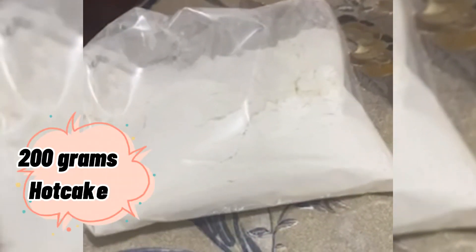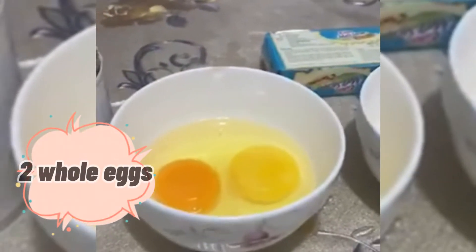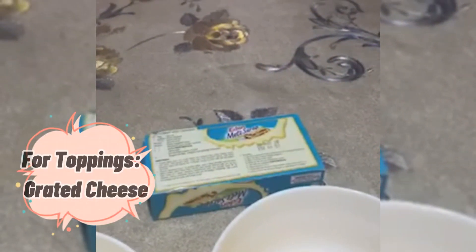We need 200 grams of hot cake mix, 1 cup of milk, 3/4 cup condensed milk, 2 whole eggs, 2 egg yolk, at 30 grams na butter. Lalagay din po tayo ng toppings natin, ang grated cheese.